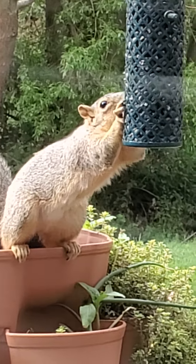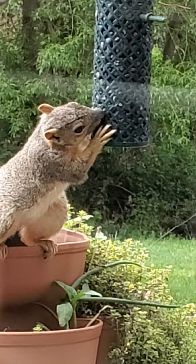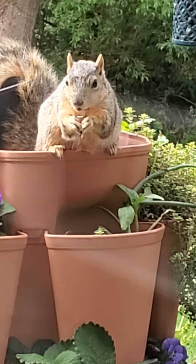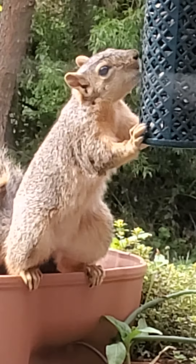Yeah, he can get those out so fast. It's made so the birds can get their beaks in there, but he's got trouble - he's got to find one little piece poking through and pull it out. Good thing he's cute, right?